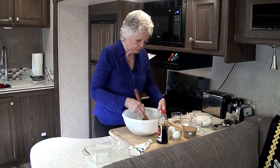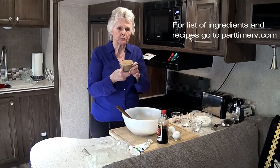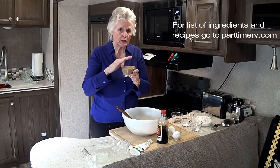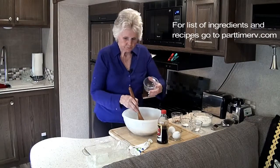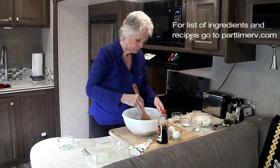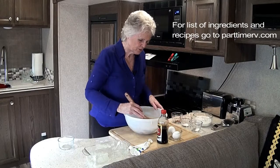Now we're going to add some brown sugar — this is three-fourths cup of packed brown sugar. Mix that in. Mmm, I can taste this already!